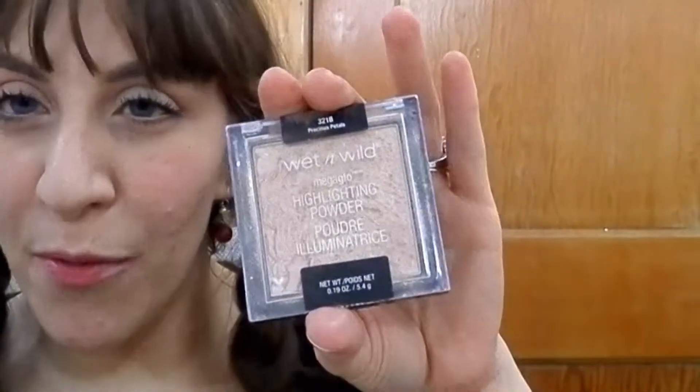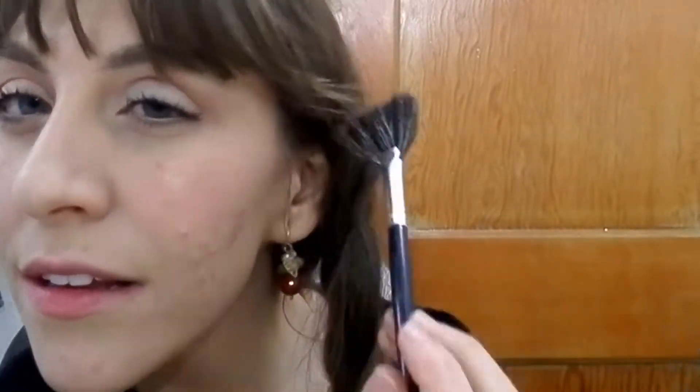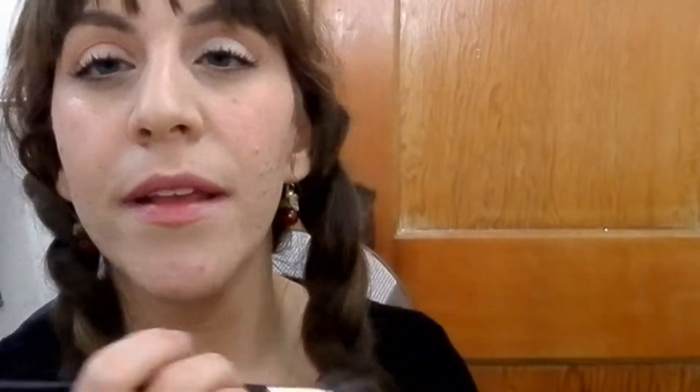I'm going to use my Wet and Wild Illuminating Mega Glow Highlighter Powder in Precious Petals, the rose gold one. I'm applying that with a pretty dense fan brush because I find it gives the perfect amount of glow — a little bit down the nose so it's subtle.